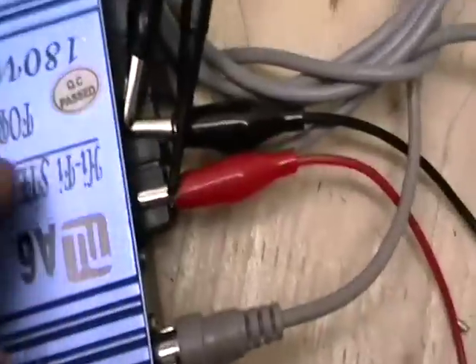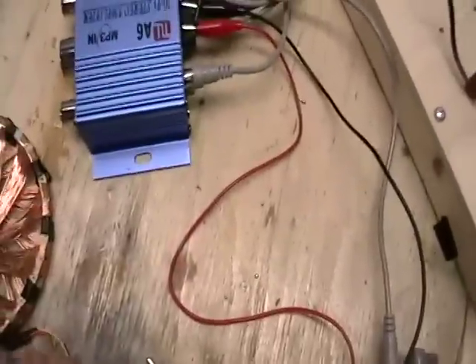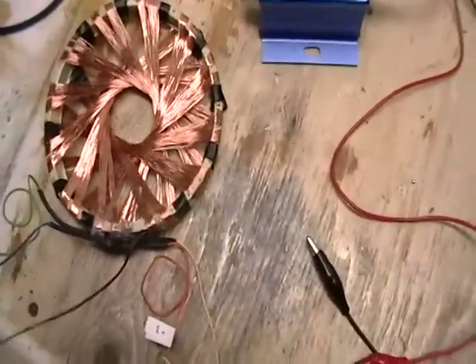So at channel 2 on the oscilloscope, we're looking at the output of the amplifier. The coil is connected to the amplifier with the two coils connected in parallel. And then we'll be looking at the output of the B-field coil on the scope.